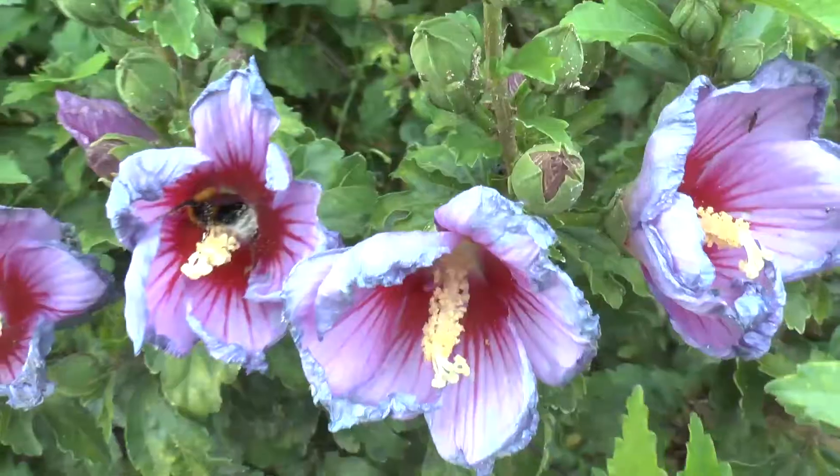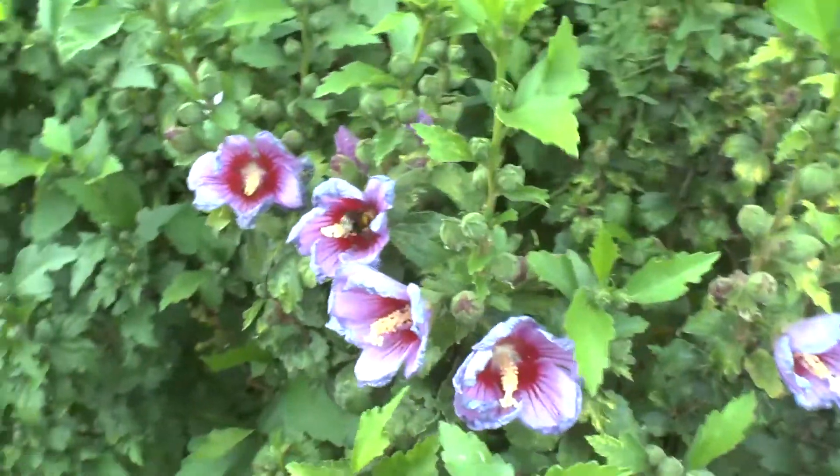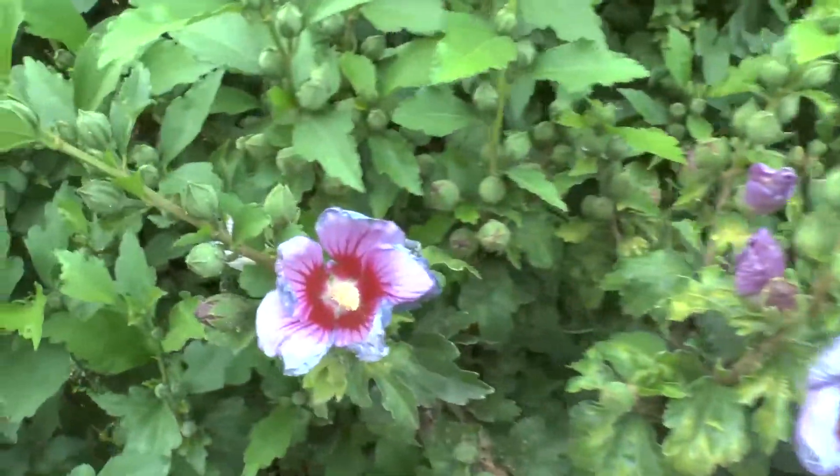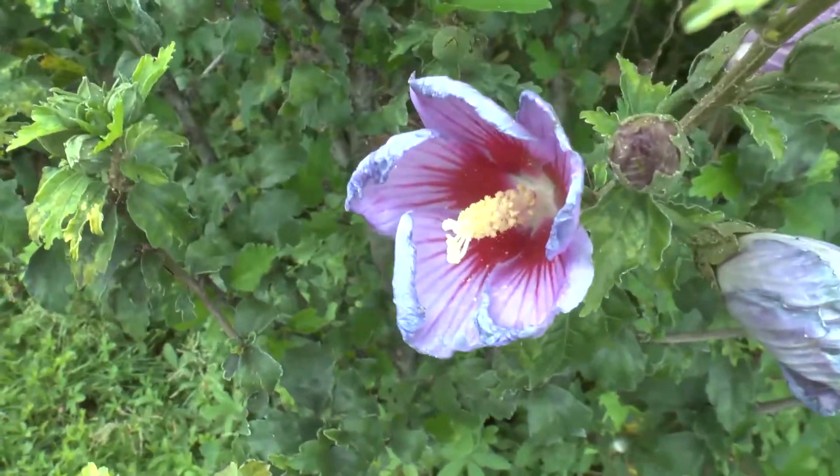It blooms from spring to autumn, depending on the climate and conditions. Fertilizers are very important to get a lot of flowers. You can also plant more than one cultivar together — you can even graft them. It doesn't really matter; it will grow.